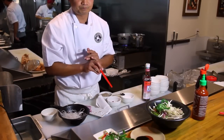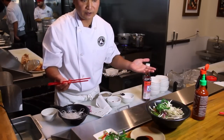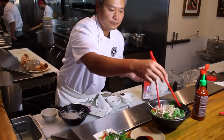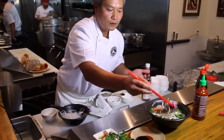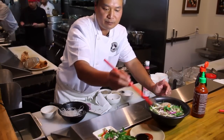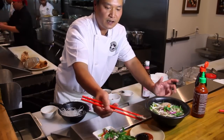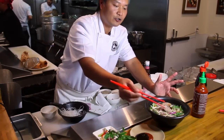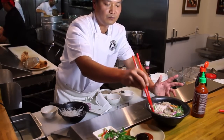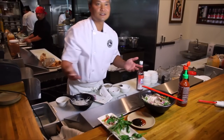Now you enjoy it — you just mix everything up, use the sauce as a dip, and eat it together with the noodles. That's pho.